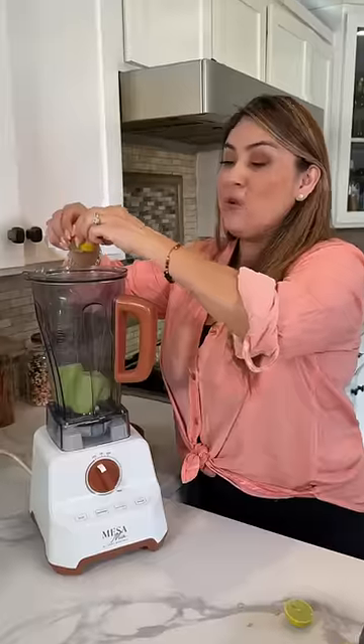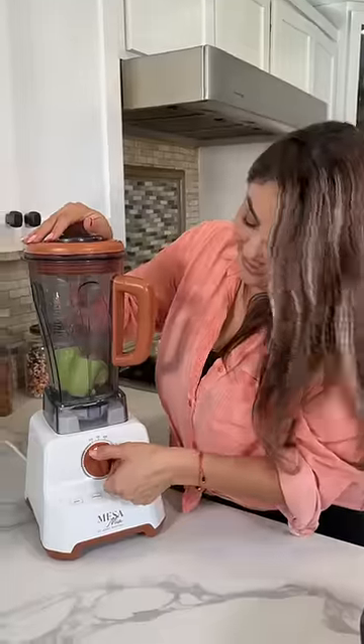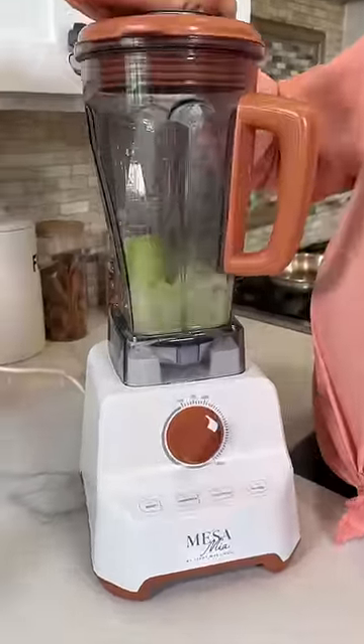Add a little bit more salt to blend. More lime juice. And we blend. Pour.